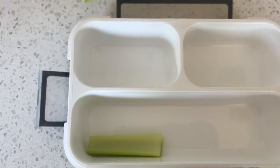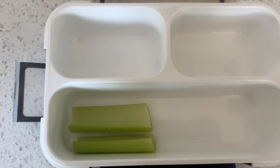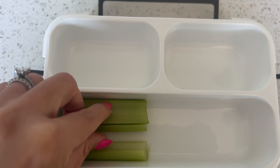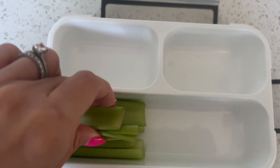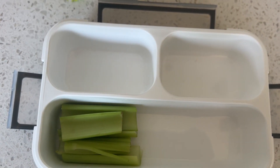Starting off with the snack box. I like to pack my hubby a snack box because I believe in snacks, but I do want to do it the healthy way so that I know he's eating properly and staying healthy. So what I like to pack him are some celery sticks and some carrot sticks.